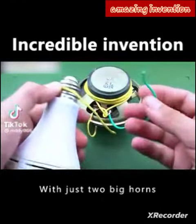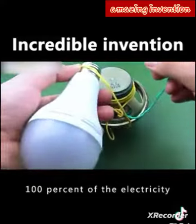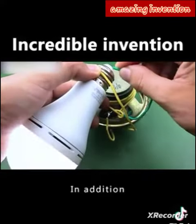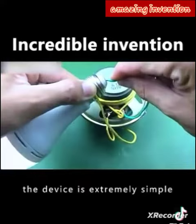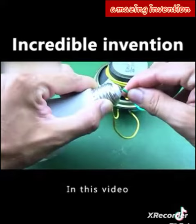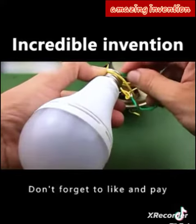Such a simple generator with just two big horns and some copper wire can generate 100% of the electricity and solve your electricity problem. The manufacture method of this device is extremely simple — anyone with hands-on ability can learn to make it. Let's take a look at how such a device is made.